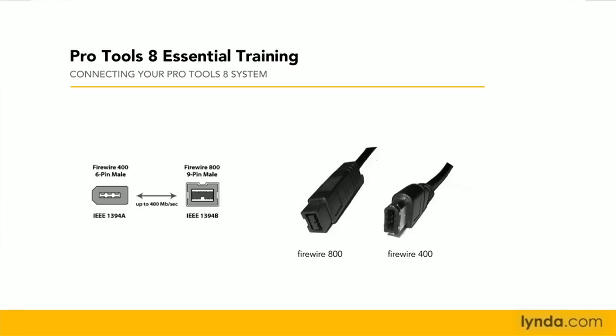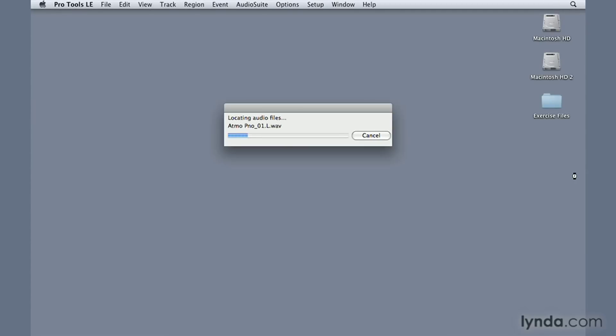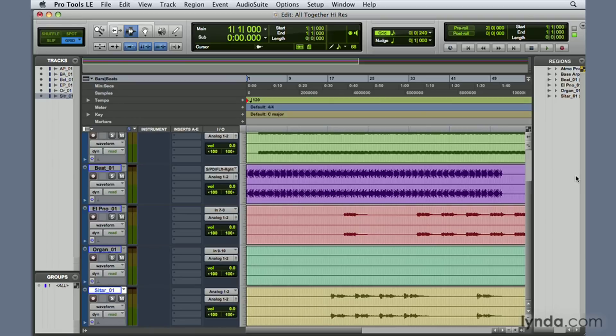With the interface connected, you can now launch Pro Tools. Pro Tools will not launch without having an interface connected to your computer. Pro Tools LE users will need to enter an authorization code to use Pro Tools for the first time. Pro Tools M-Powered and HD users will need to plug in their iLok keys to an available USB port to authorize the computer to use Pro Tools.